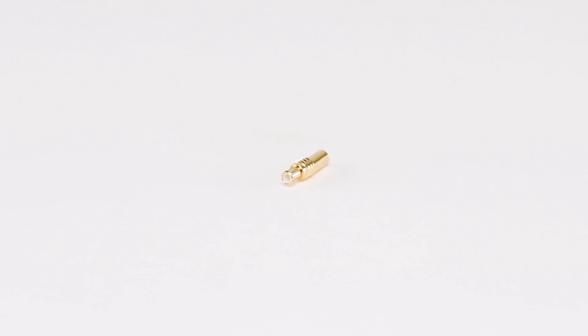As the SMB connector, but are 30% smaller. They offer broadband capability from DC to 6 gigahertz. They are also common on USB DVB-T tuners for computers and laptops to connect an external antenna to the tuner.